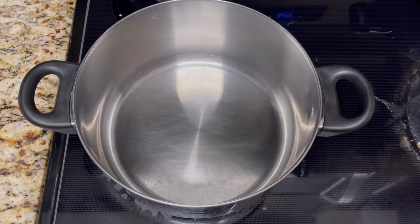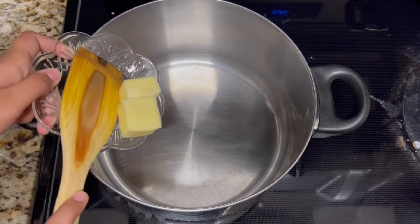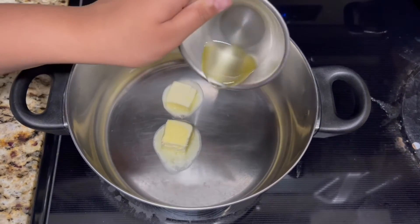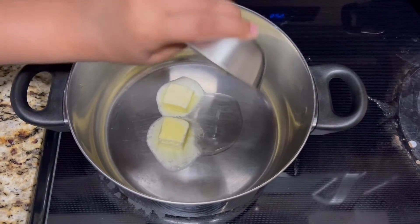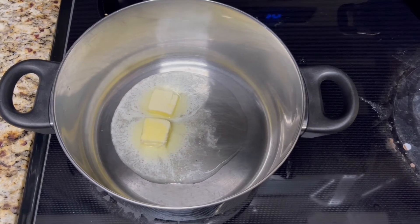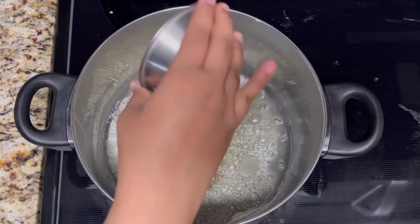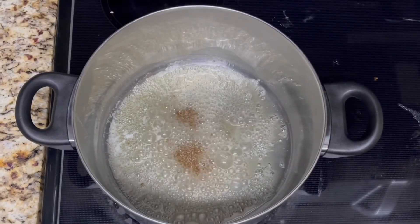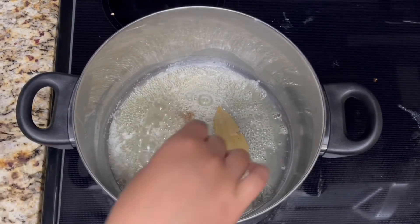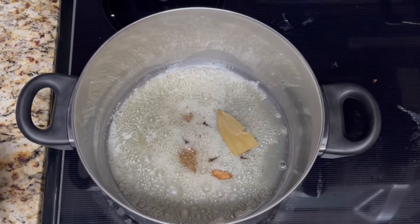You will take a large pot on medium heat and add in the butter and the oil. You will wait for the butter to get melted and for the oil to get heated. Then you will add in the cumin seeds, the bay leaf, the cinnamon stick, the cloves, and the cardamom.